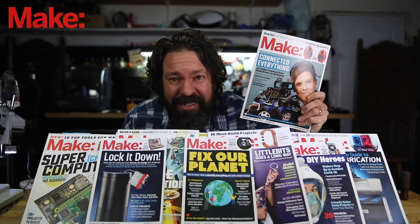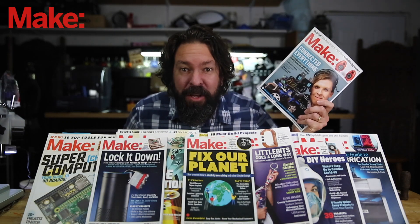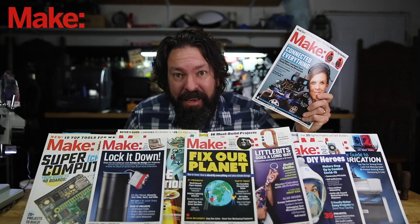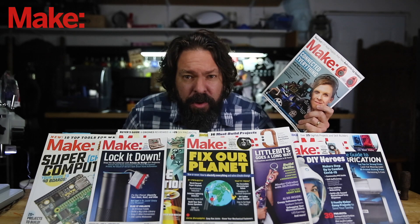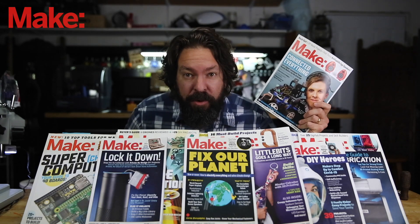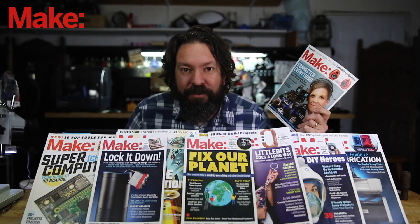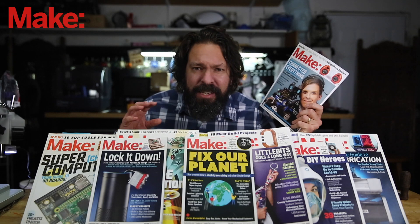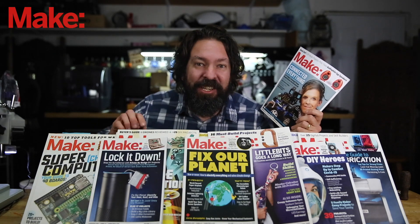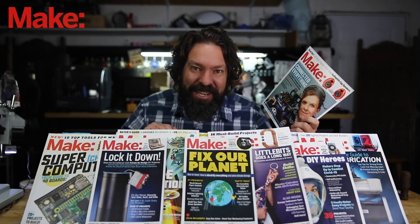Are you subscribed to Make Magazine yet? If you like this kind of video of projects and stuff to build, you are going to love Make Magazine. It comes out quarterly, and it is packed full of tips and tricks, full projects that you can recreate, and feature pieces explaining how makers are changing the world for the better. You can find information on how to subscribe in a multitude of ways — digital, or get the actual print edition in your mailbox at the link above or the link below in the description. Now back to the video.